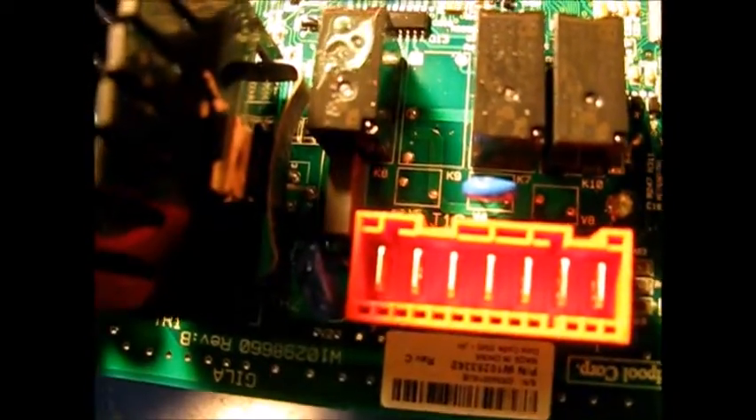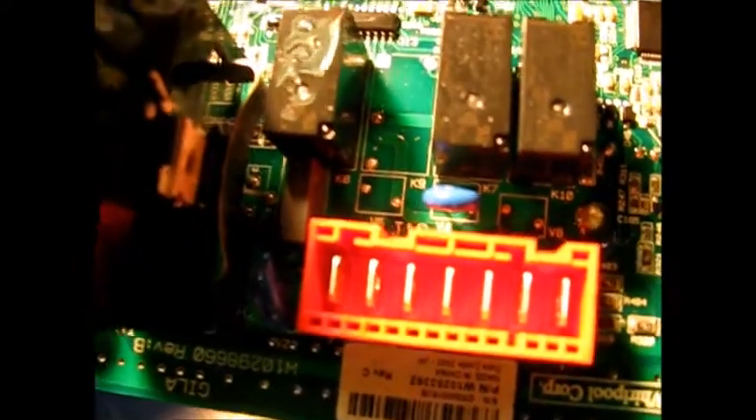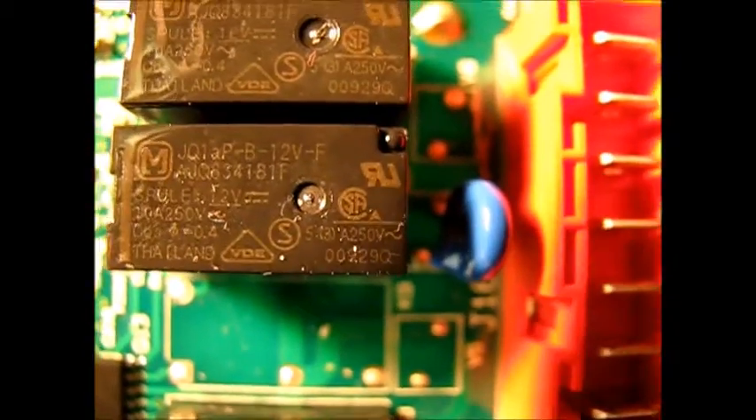I'm going to be getting the new board in here in the next day or two to get this machine up and running — we need our washing machine. Later on I'm probably going to shoot a video where I get the relay and test it. But for now we're just going to show you how to change out the board.